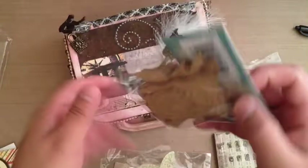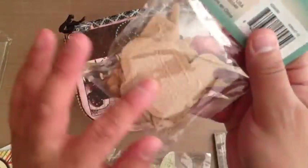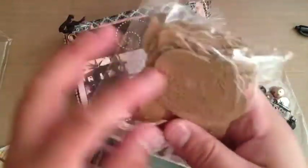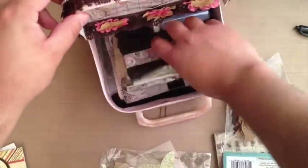And then she put some of these Studio G embossed — that's gorgeous — embossed chipboard pieces. I still want to paint these and sand them down to show the design.